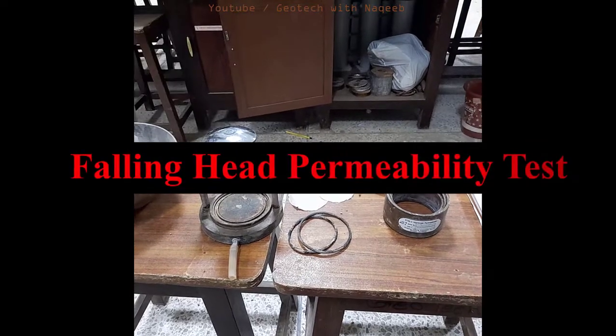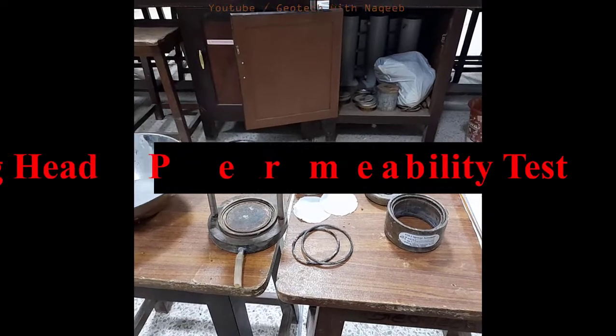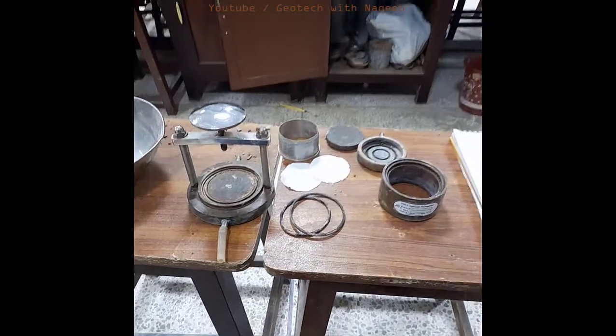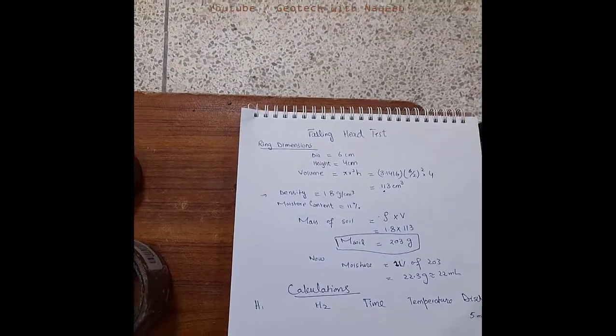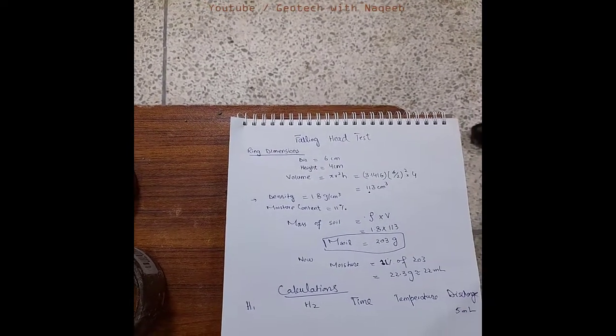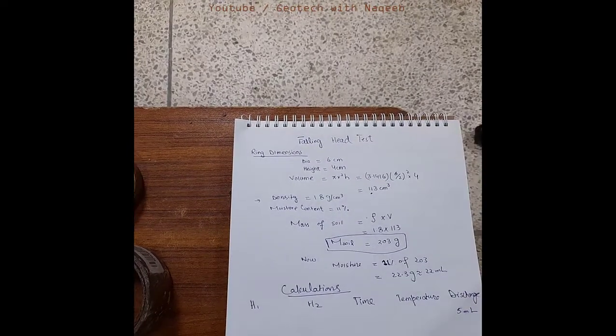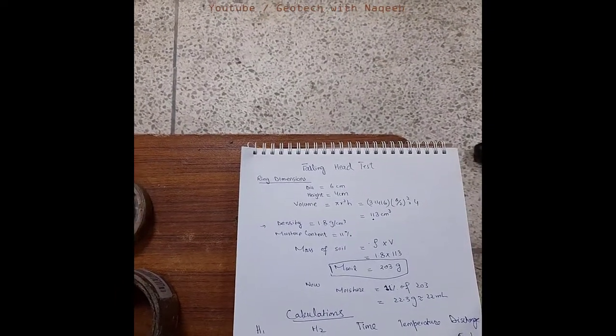Assalamu alaikum. Now we'll learn how to perform the falling head test. You can see the apparatus here. Firstly we need to perform the calculations. We can use the undisturbed sample or we can use the remolded soil sample for this test.